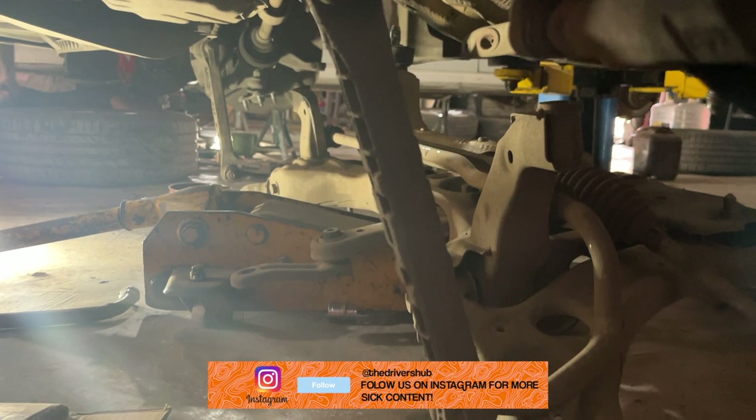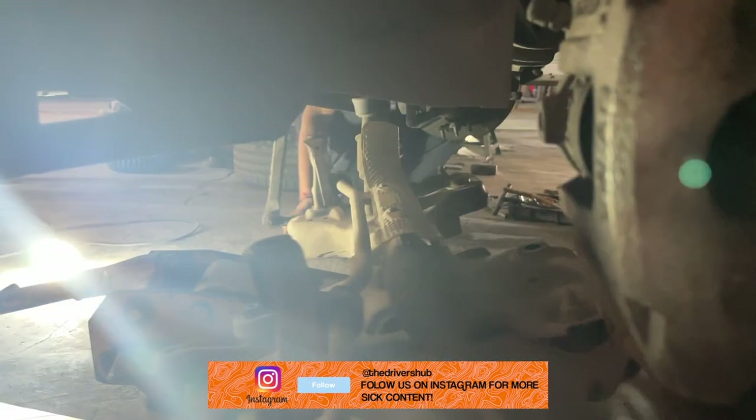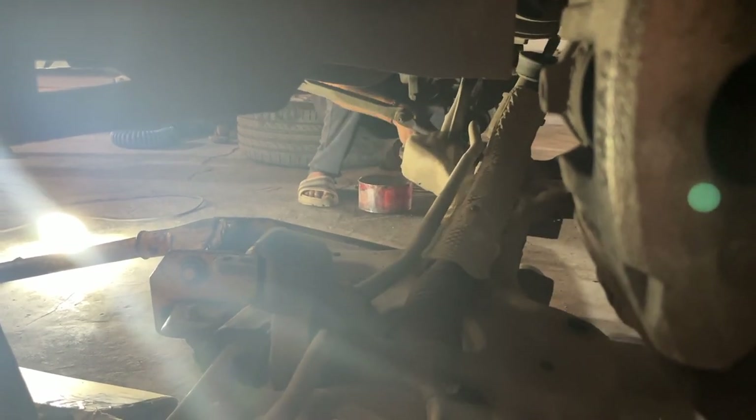To remove the downpipe in the Taigoon or Kushak, it is quite the process actually. You have to completely dismantle the front subframe from the car in order to access the downpipe area. So the boys from Mates and Mods got to work.